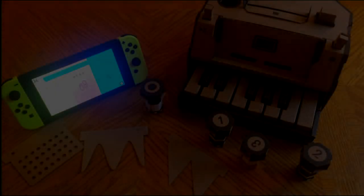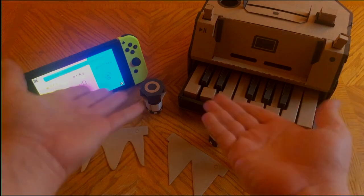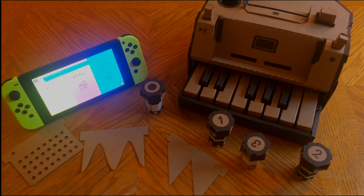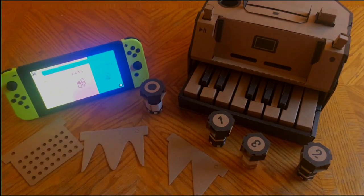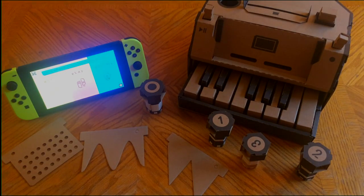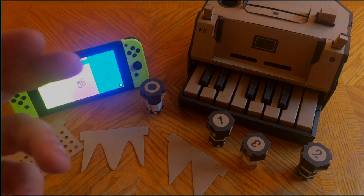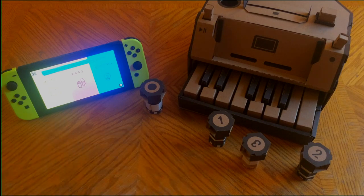Hey guys, thanks for clicking on the video. Switch Cube Advanced Gaming here with the promised Nintendo Labo content. We do have our Nintendo Labo right here waiting for us and today we are showcasing the Toy-Con Piano. This was the second build I completed, right after the RC car, being a 10-minute build, and we're just going to show you the insides, how these things work, and some of the games it can be used in.